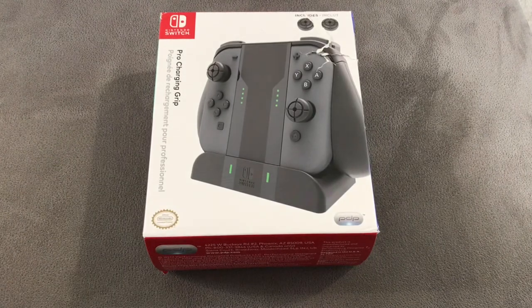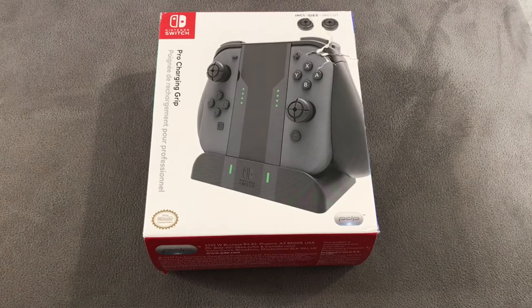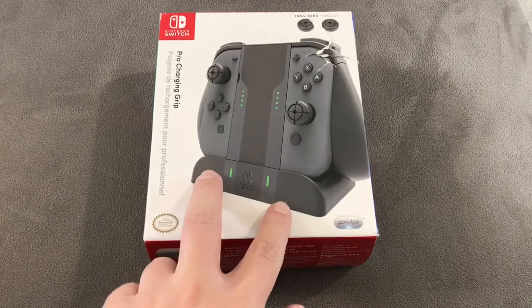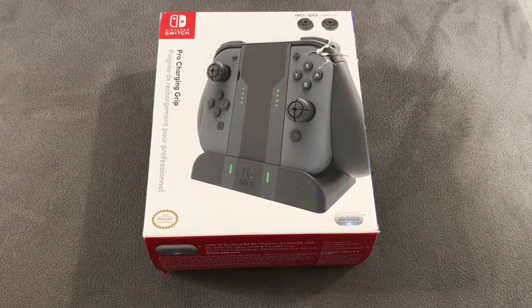So what actually is this? This is an alternate grip for the Joy-Cons, very similar to the ones you actually get with the Nintendo Switch. However, it does have some extra functionality and features that I think makes it far superior. It's also got a charging dock which the grip fits directly into, which means you can charge your Joy-Cons whilst they're not being used. Obviously they charge when attached to the Switch, but this is an alternative in case you don't want them attached at all times.